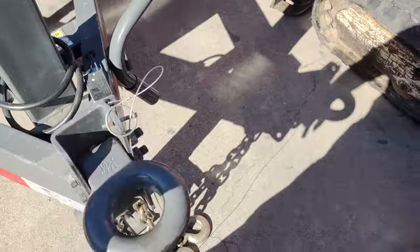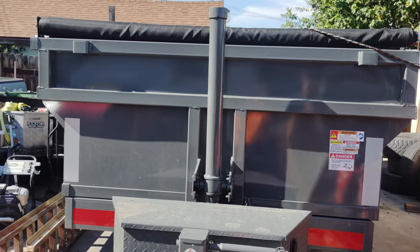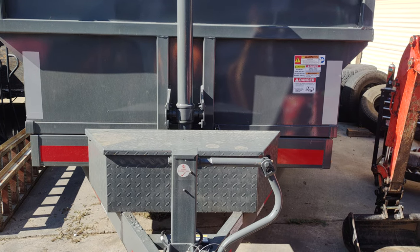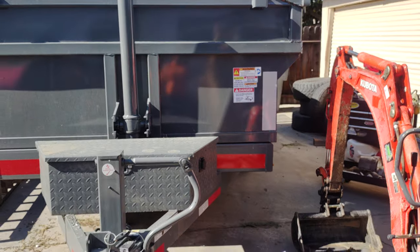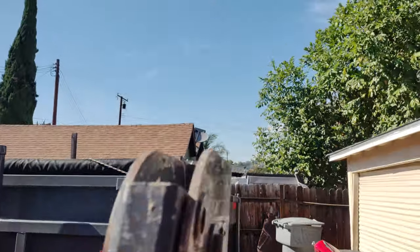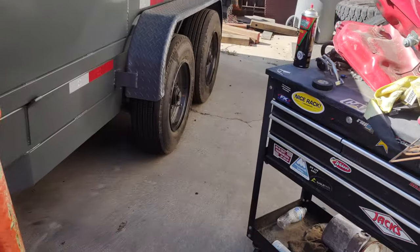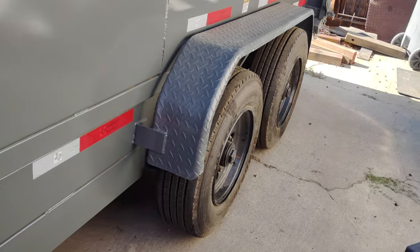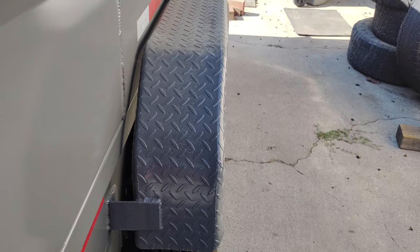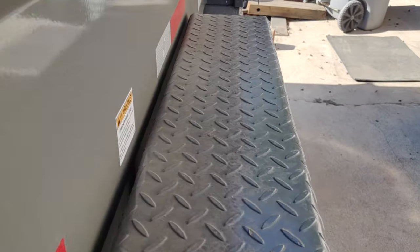I have absolutely had nothing but problems with them. Their trailers are okay, I mean they're okay, but look at this fender — the fender is not straight. You can see there's a gap right there and there's less of a gap back here.